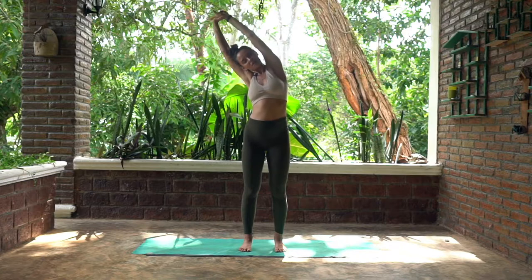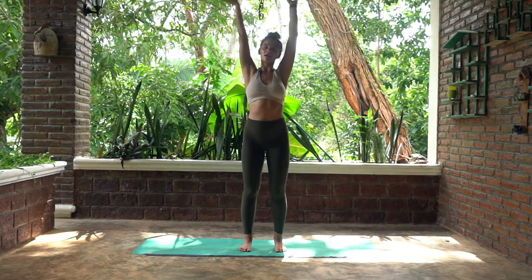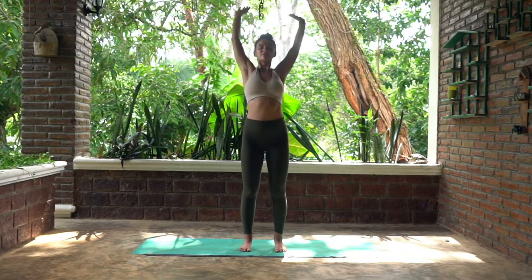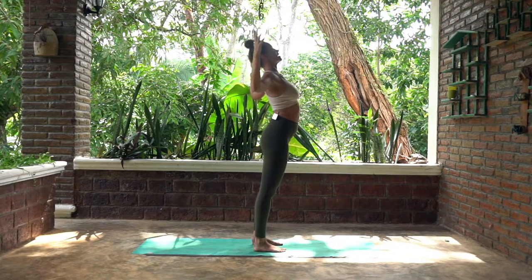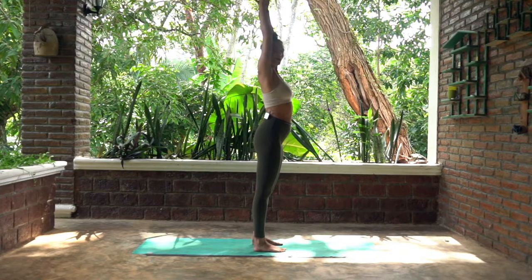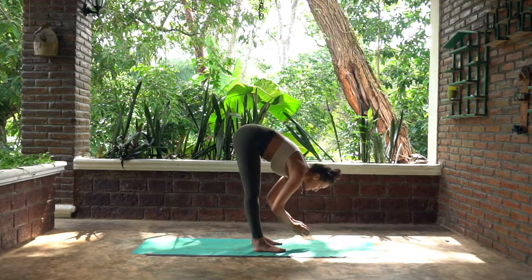On your next inhale, lift your arms up to the sky, reach through your fingers. Hold onto your left wrist with your right hand and stretch over to your right hand side, really opening up through your body. Inhale, come back to center, bring your arms to a cactus position and come to this slight back bend — opening up your chest. Maybe you've been sat over a computer or laptop this morning, so it's great to open up your chest here. Bring your shoulder blades to meet behind you, inhale.